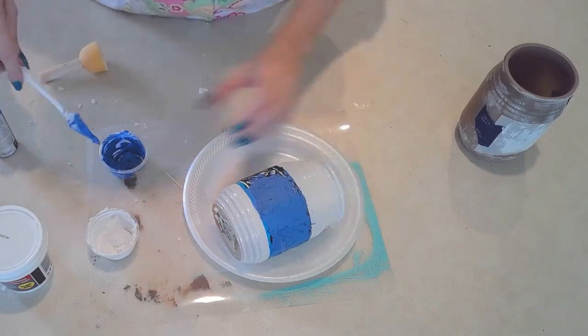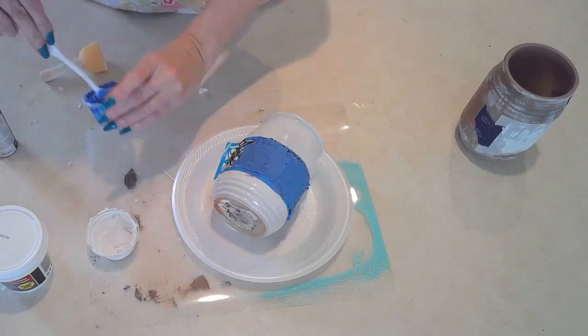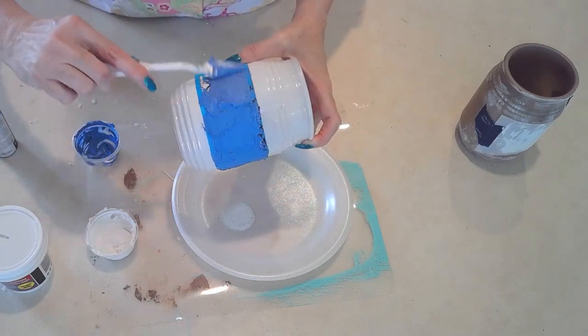Let it dry a little bit before you pull off the tape or the stencil. You don't want to let it dry completely - just let it dry a little bit and let it set. Then you can pull off the stencil to show your latest creation.